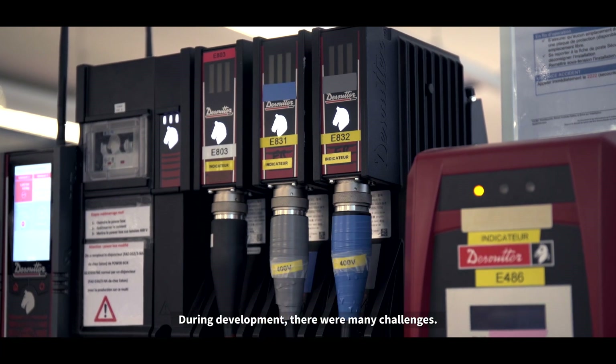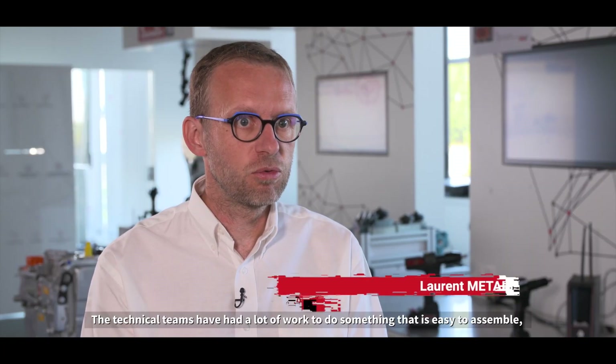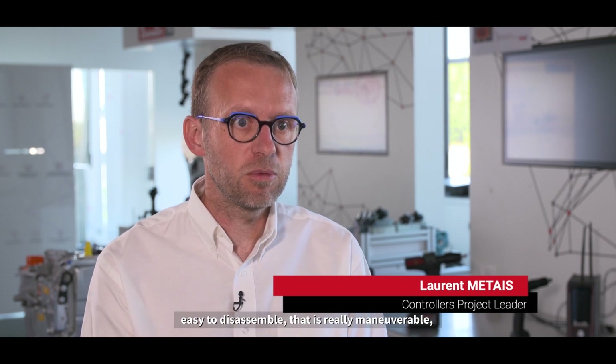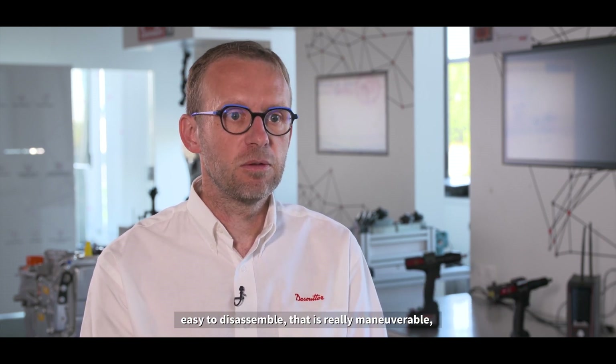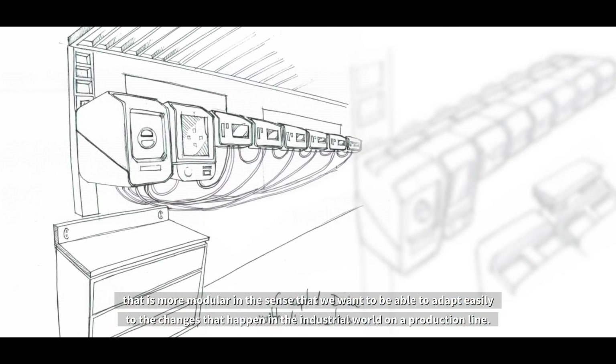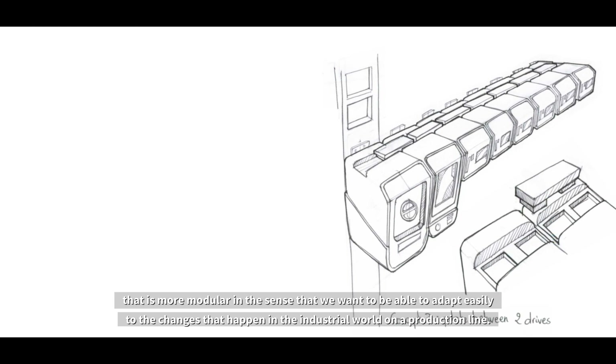During development, there were many challenges. The technical teams had a lot of work to do something that is easy to assemble, easy to disassemble, that is really maneuverable and more modular — so that we can adapt easily to the changes that happen in the industrial world on a production line.